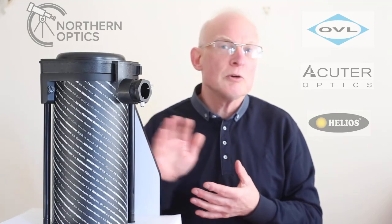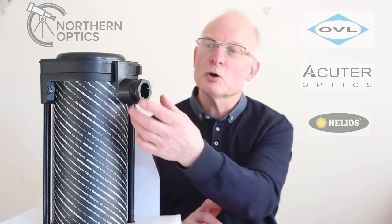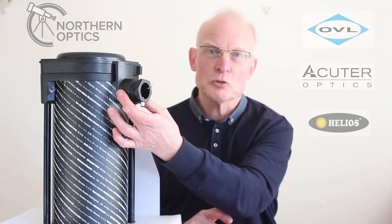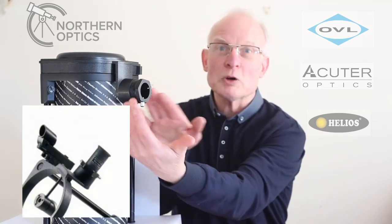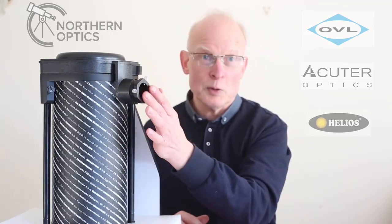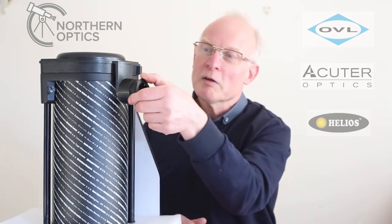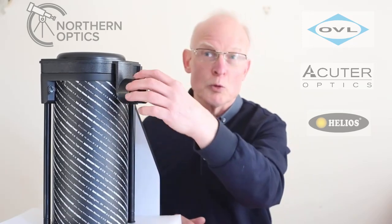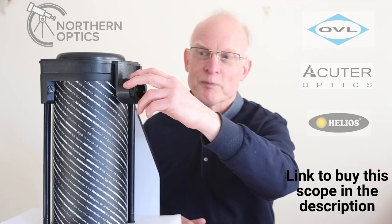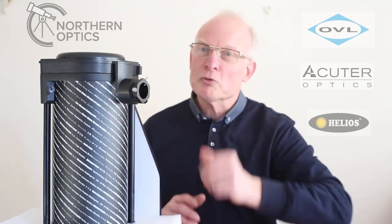Now this is a Skywatcher Heritage 130p, and with this one it's slightly different — it has what you call a helical focuser. So it doesn't have the wheels either side. I don't have an eyepiece on at the moment because I want you to see the focuser more clearly. You screw it clockwise to move the focus in, and anticlockwise to move it out. Simple as that.